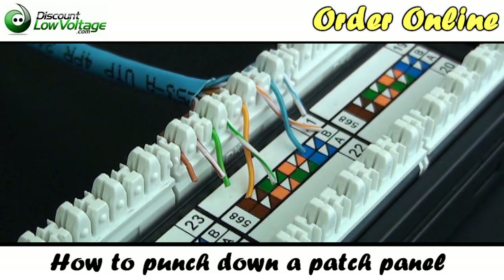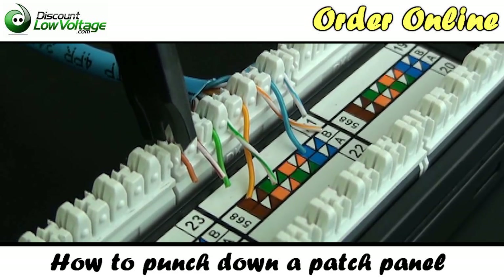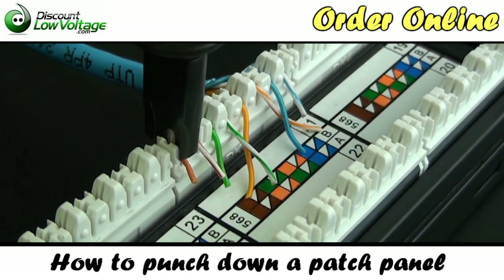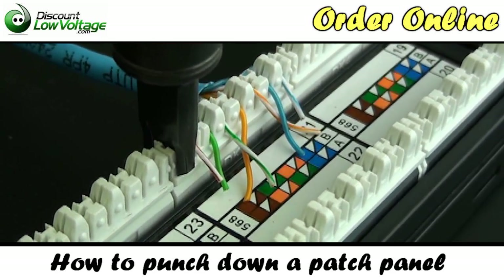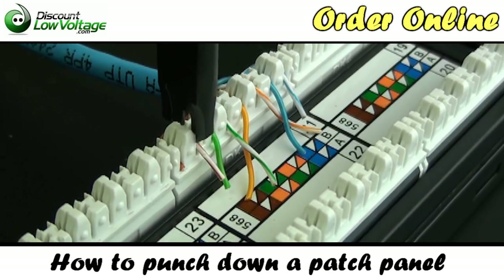Don't forget we also have these patch panels online — Cat5e, Cat6, shielded, all kinds of stuff you can order there. With your 110 blade, go ahead and line it up in the proper slot and give it a push down, then move on to the next conductor.